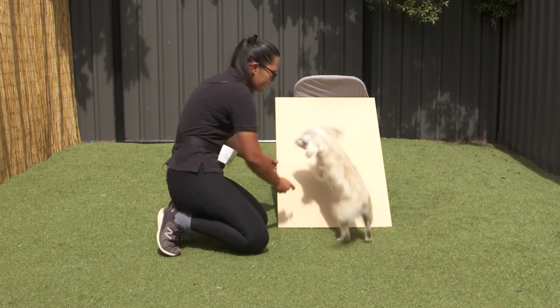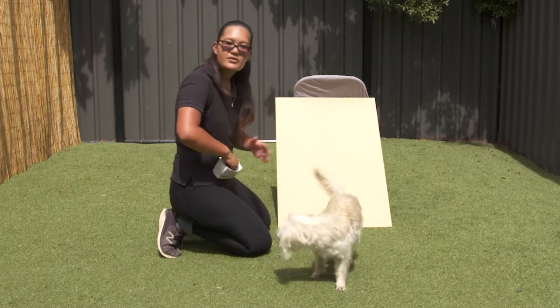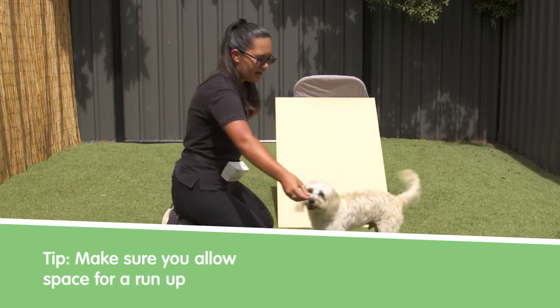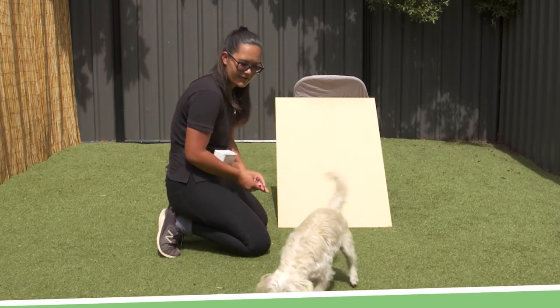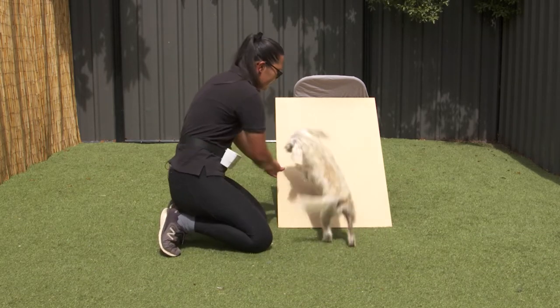Luring them up again — up and off. Now they do need to have a little bit of a run-up, so have them start a bit further away. Up and off.